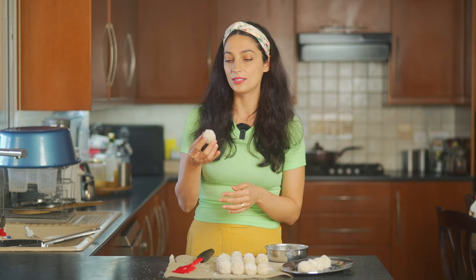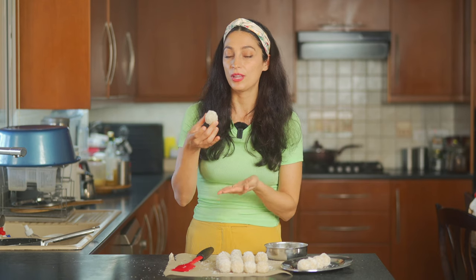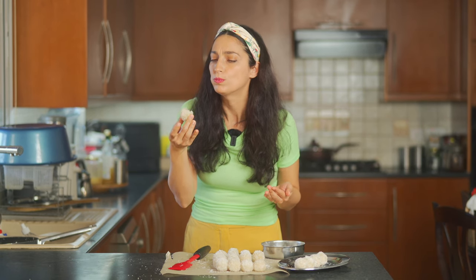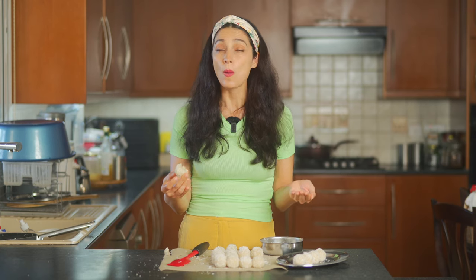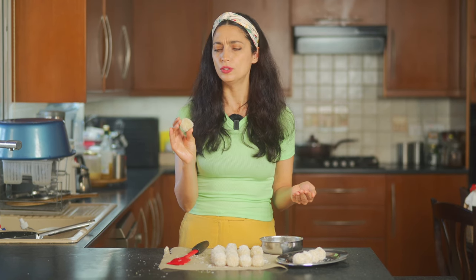I don't usually eat sugar, but I made an exception for this recipe because I love Indian recipes and I strive to make the ones that aren't vegan, vegan. I'm really excited to try this. Oh my God — it's so syrupy and soft and luscious. I can taste the coconut, but I can also taste the cardamom powder. It's really, really good. So soft and luscious — love it.